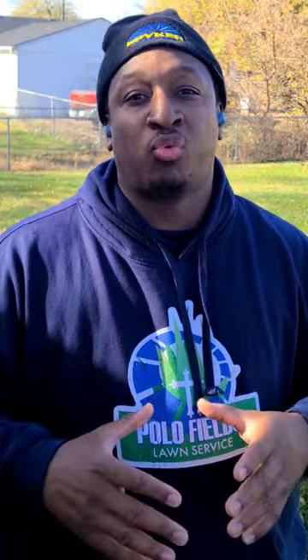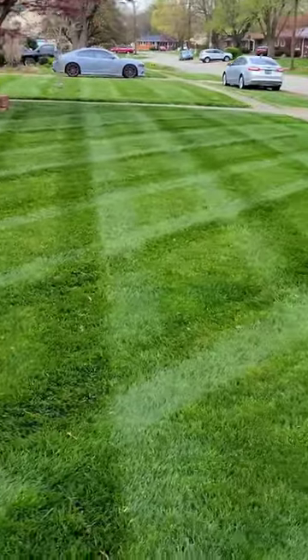Now, if you want more tips just like this, click on the Polo Fields Lawn Service icon. I have plenty of videos that you can scroll through and they can help you to have the best lawn on the block.